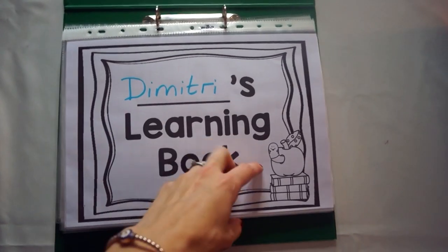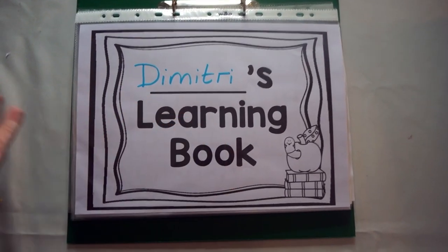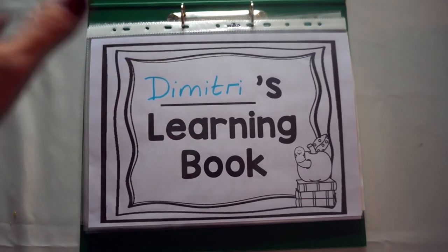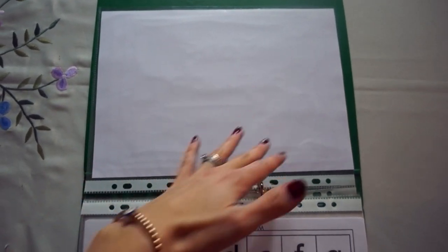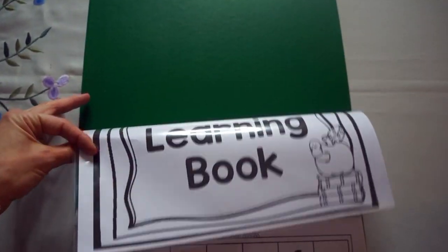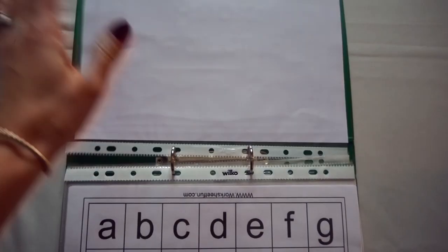The first page — I've printed off a little introduction page with their name. You can do these in colour, make it pretty, whatever. You could then maybe put their age and some things about them if you wanted to, so that they have something for themselves for the first page.